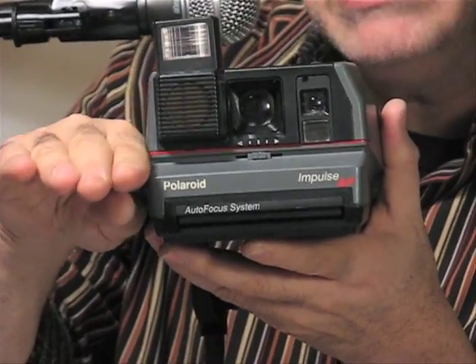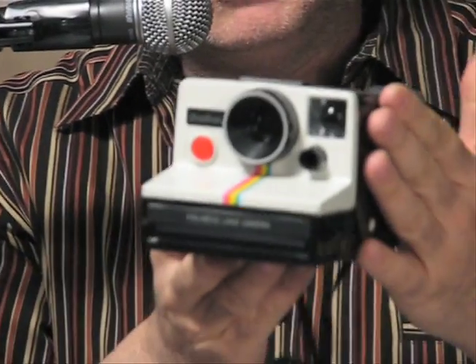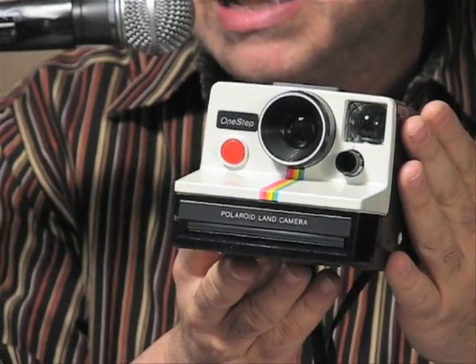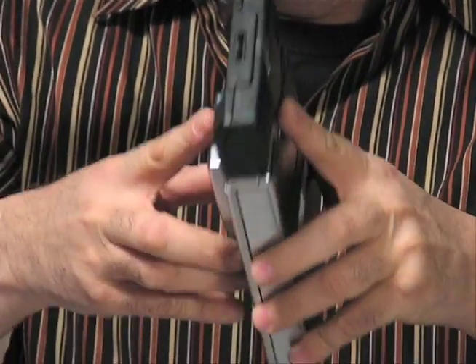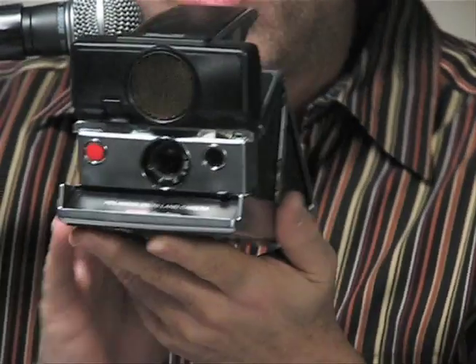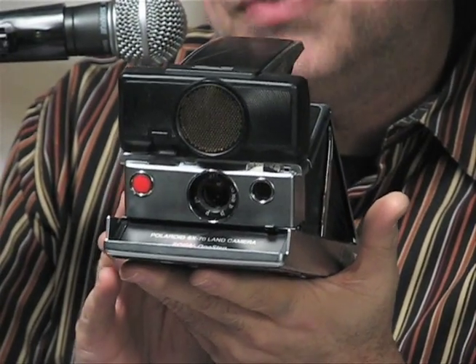Everyone remembers this guy — the Polaroid Classic One Step from 1977 that takes SX70 film. And look at the size of it — all these cameras take integral film.